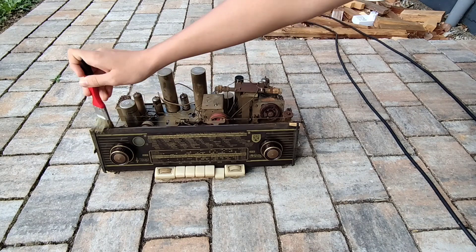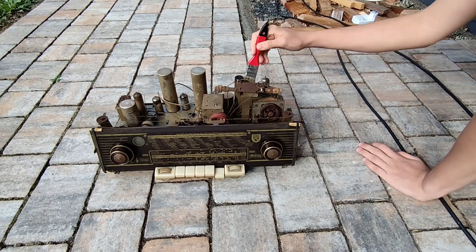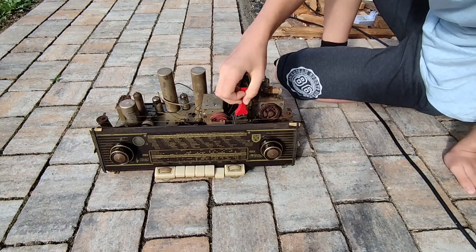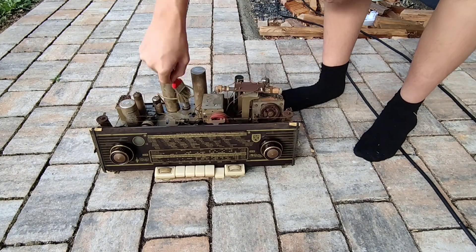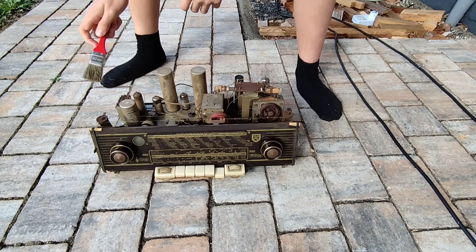The next thing you are going to do is use a brush and brush over the whole device. I would recommend being a little bit careful because these old radios have some pretty thin wires and you don't want to have to reconstruct where they were.